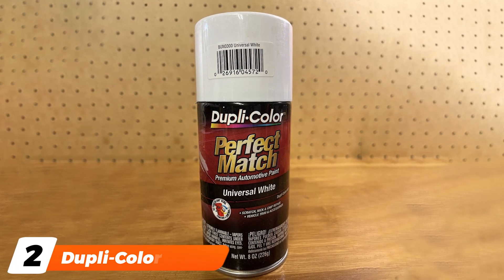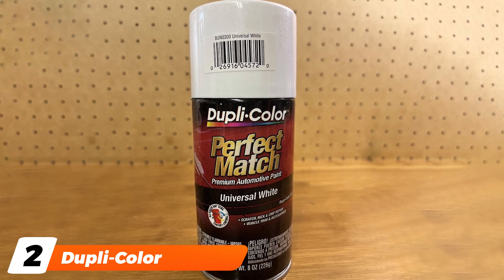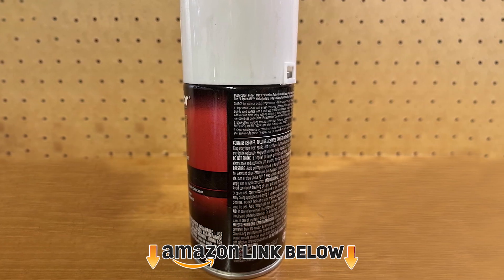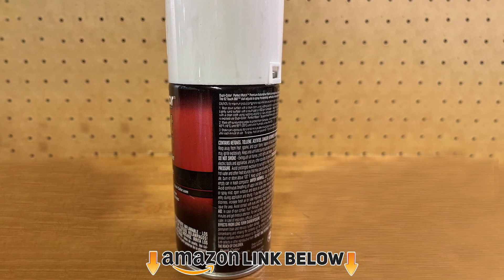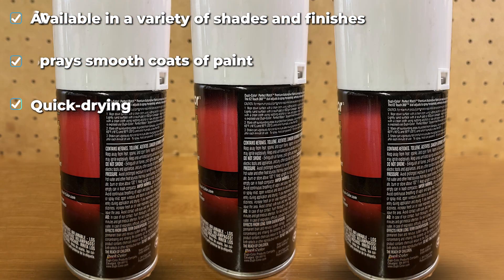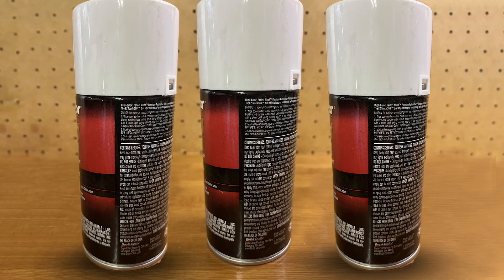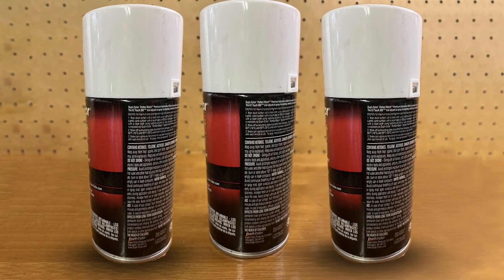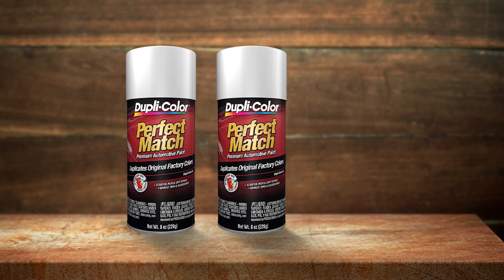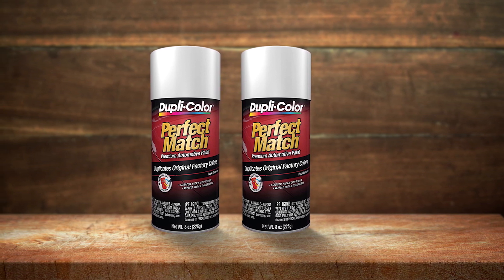Moving on to number two, we have Dupli-Color Universal White Perfect Match Aerosol Paint. As a universal paint, this one does well to match a number of slightly different shades of white. This easy paint is an acrylic lacquer aerosol paint, making it quick to dry. The formulation is unique in that it blends easily with the existing color, matching it almost perfectly. An adjustable touch nozzle gives you 360 degrees to work in and a wide spray pattern that delivers smooth, even coats. This product is great for larger touch-ups and color-matching vehicle accessories. You also get a lot of bang for your buck, as the large can provides lots of product payout, giving you plenty to work with.